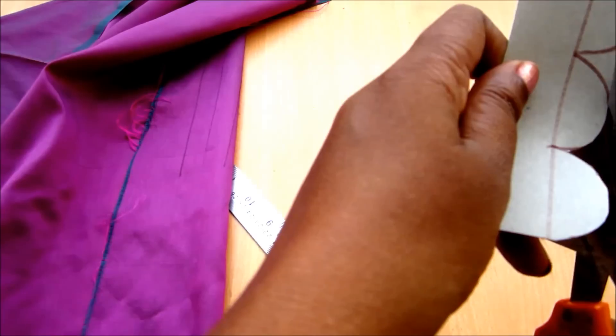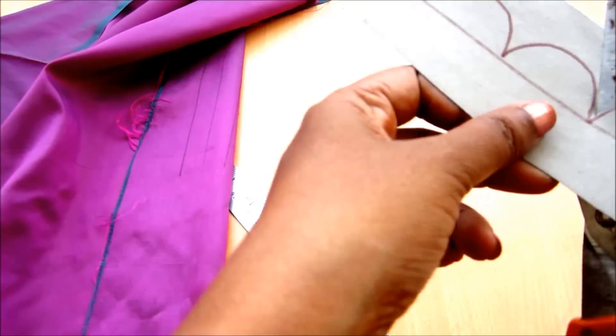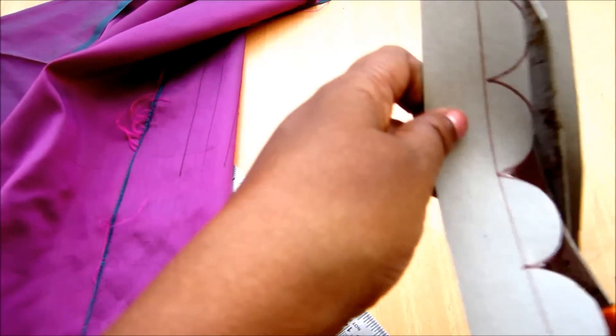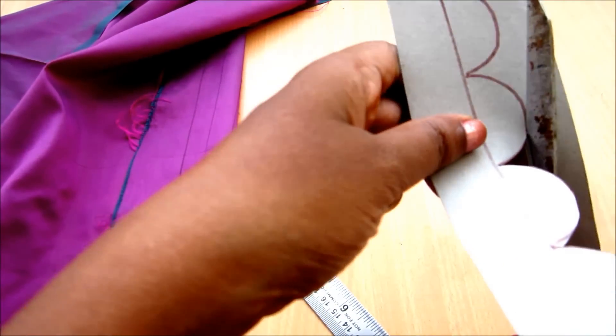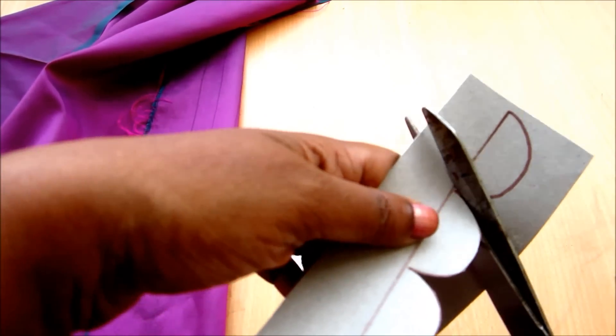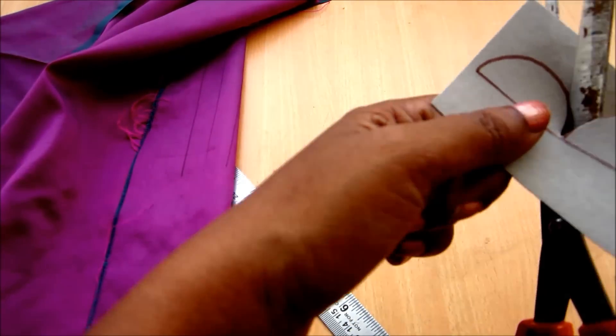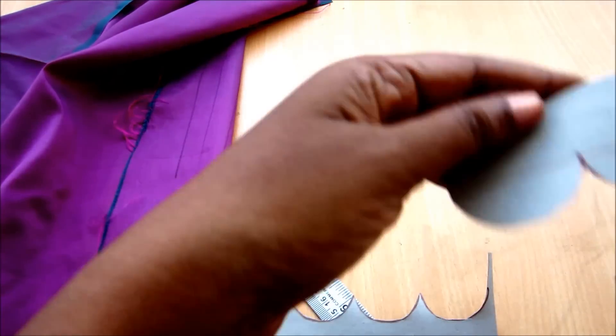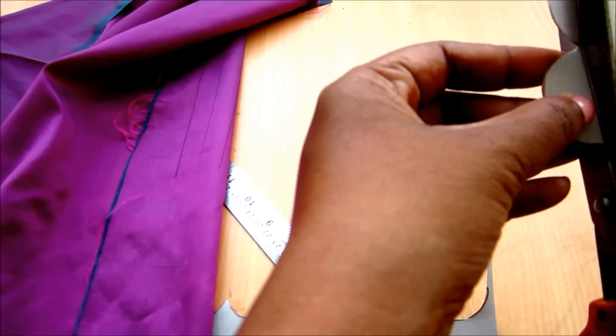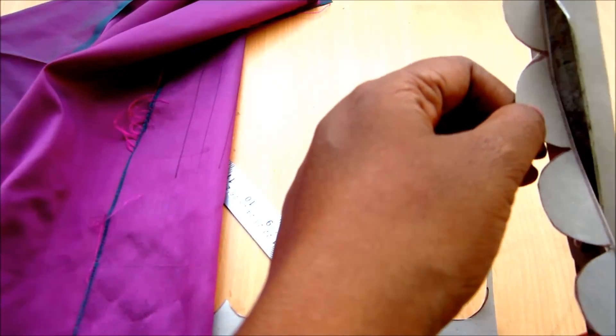As this is for showing purposes, I'll be demonstrating on a small stencil. Mark the semi-circles on thin cardboard — you can prepare this for the scale length. Mark the semi-circles and cut them. If you want to prepare it for the full blouse, this stencil will help for easy designing.